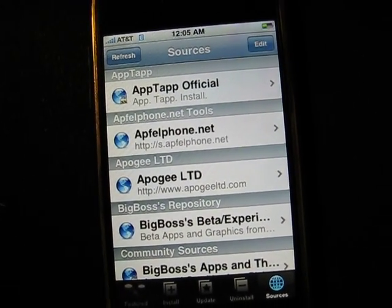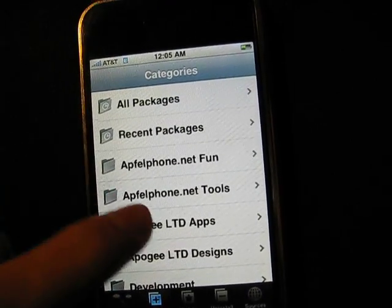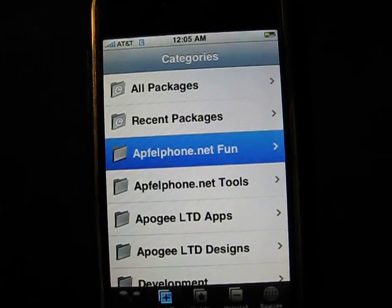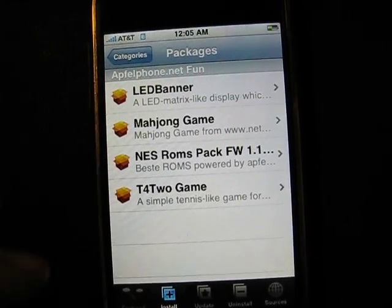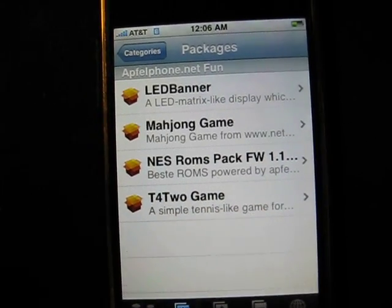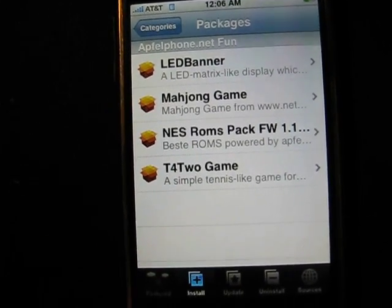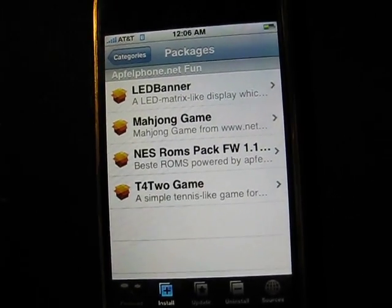You'll go back and now that it's installed you're going to go back to your install button, and you're going to see a whole new folder that shows up as fun — apfelphone.net fun. Once you hit that, you should be able to go to it. Right here it says NES ROM packs, and this is for version 1.1.1 firmware for the iPhone. I've already installed mine, but it also works for 1.1.4, which I have.